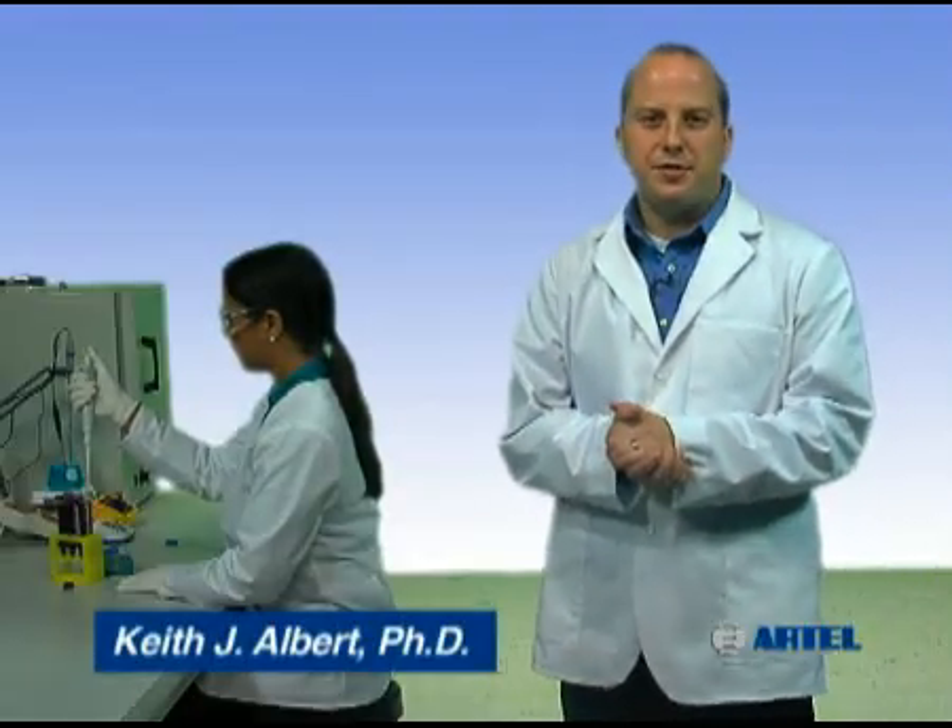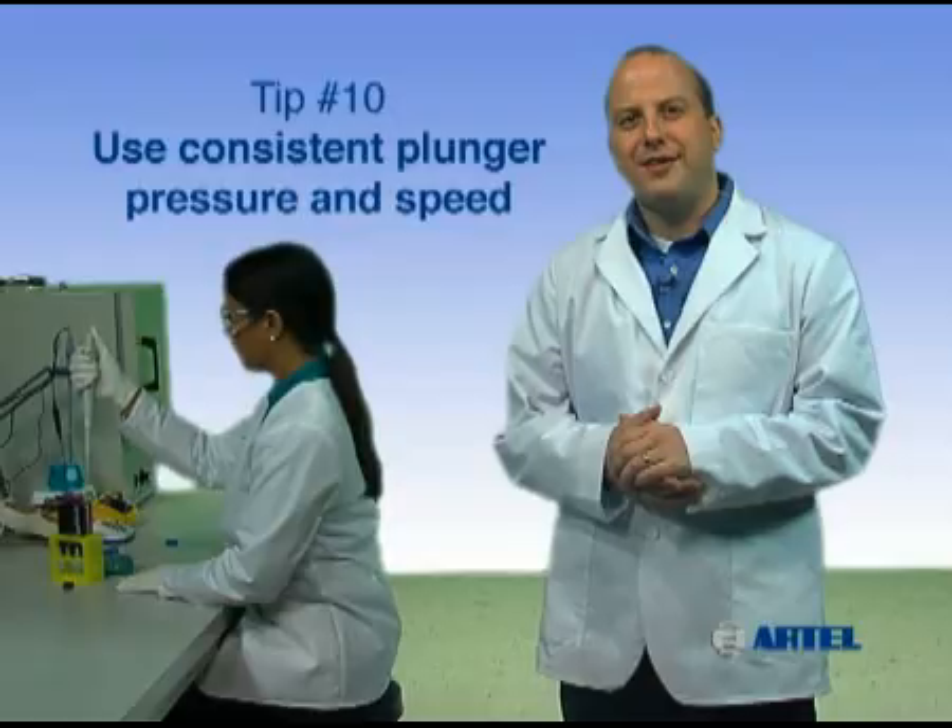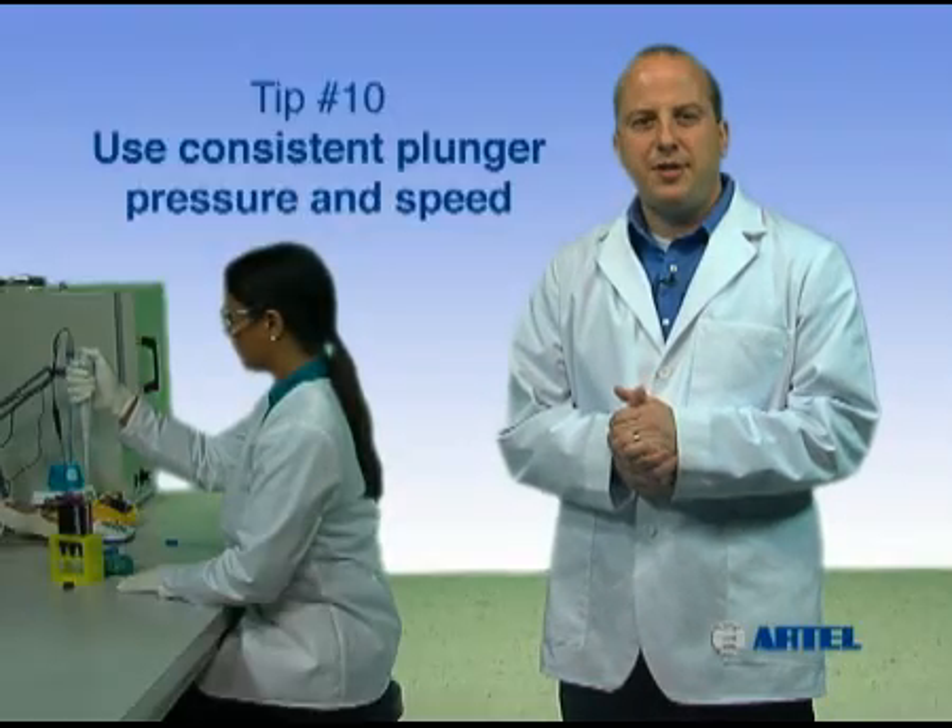Using proper pipetting technique helps you build confidence in your work so you can trust your results. Pipetting tip number ten: use consistent plunger speed and pressure.